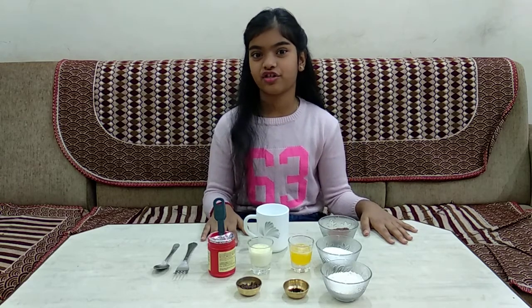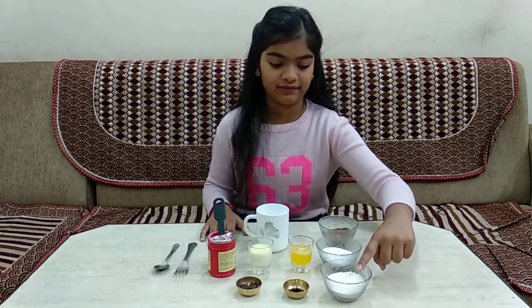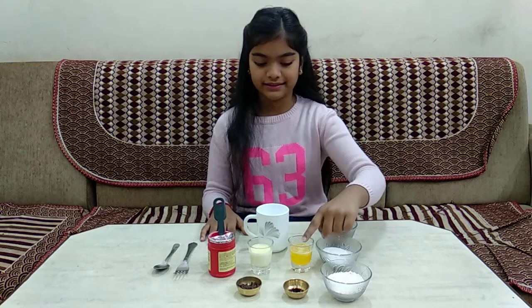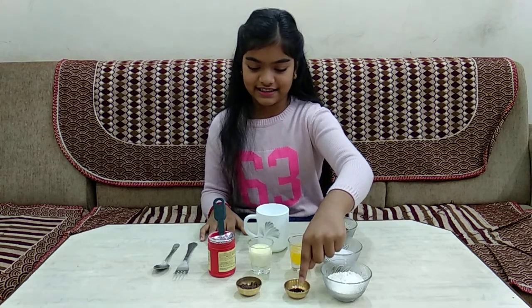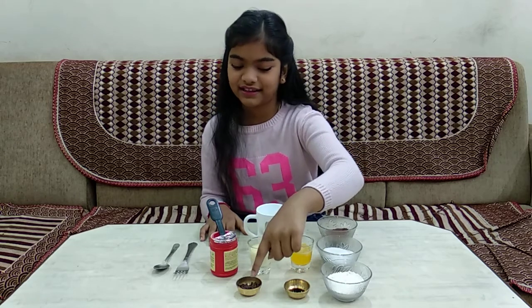The ingredients for the chocolate mug cake we're going to be doing first: 3 tablespoons plain flour, 3 tablespoons powdered sugar, 2 tablespoons cocoa powder, 3 tablespoons butter, 3 tablespoons milk, quarter tablespoon vanilla essence, quarter tablespoon baking powder, and some grated chocolate.